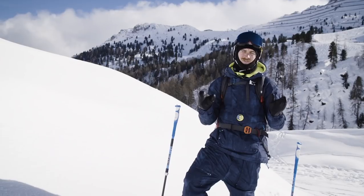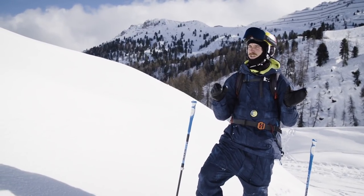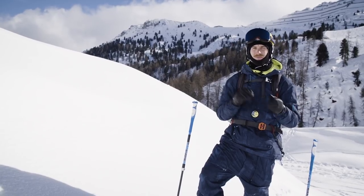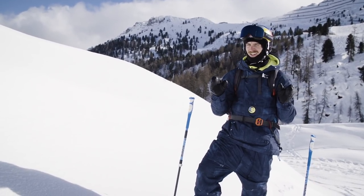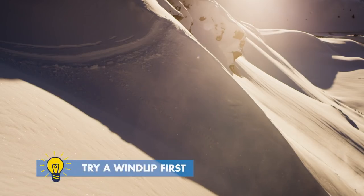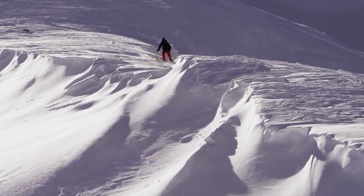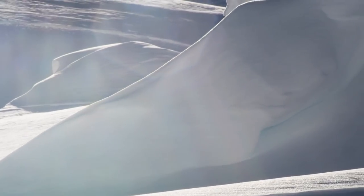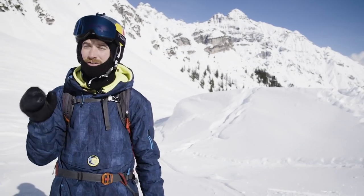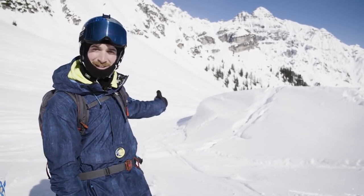Let's be honest — cliffs can be pretty intimidating. Luckily nature gives you another opportunity to do something a little bit more mellow with a little less consequence: the wind lip. Like the name implies, wind lips are formed by the wind. So keep your eyes peeled for little bumps, little jumps, and wind lips.